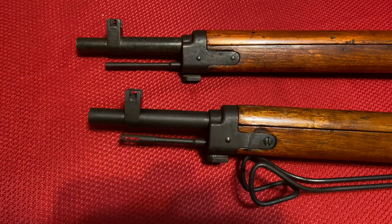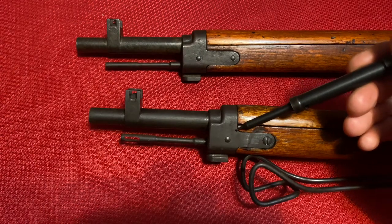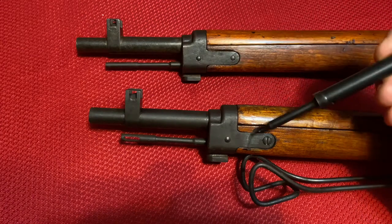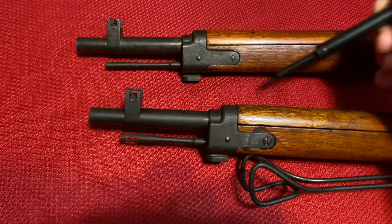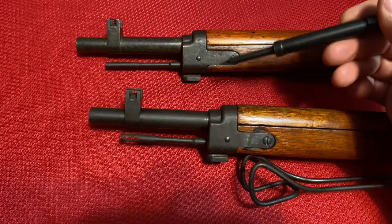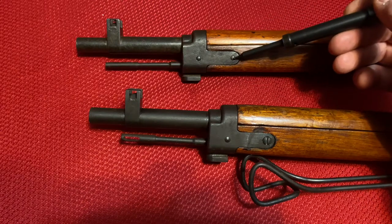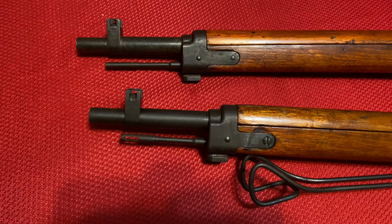Moving towards the front of the rifle, we'll see another significant change that occurs in the Series 5 and continues through Series 7: a switch from a three-screw band as seen on this Series 4 rifle to a two-screw band. The Series 4 has a screw on each side and one elongated screw through the middle, while the Series 5 just has two elongated screws that go all the way through the barrel band. This change also facilitates a different style of cleaning rod, so let's look at that now.